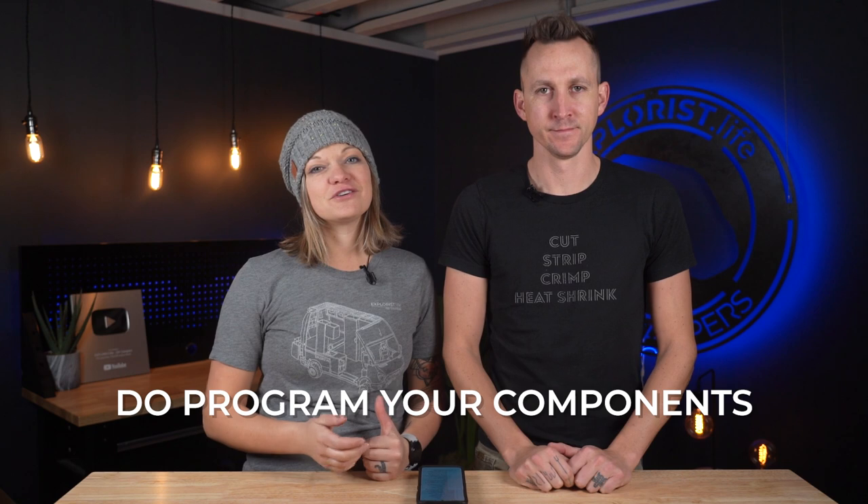Do make sure you program your components. Your components, such as your solar charge controller, may not come from the factory programmed specifically to the parameters of your system, like the specific batteries you've purchased. So make sure you go through your user manual, look up the videos we have on these components, and check that your parameters are set properly.